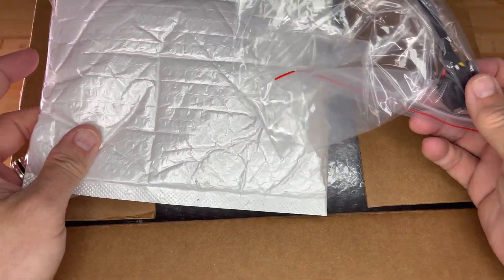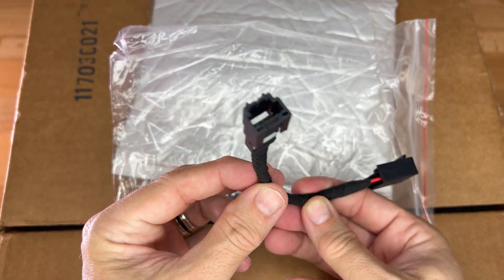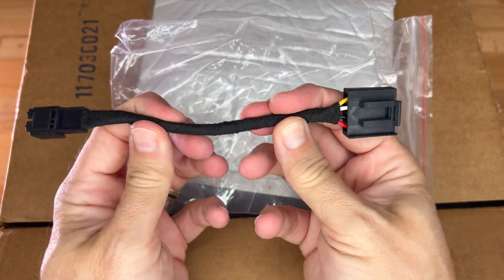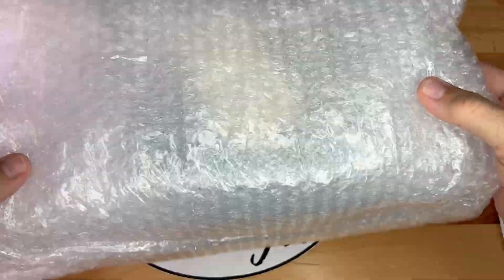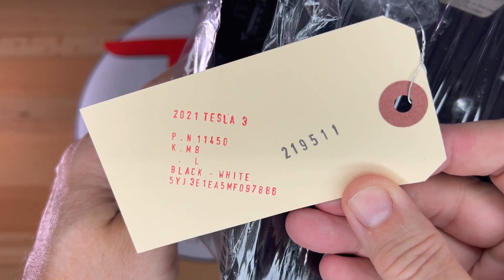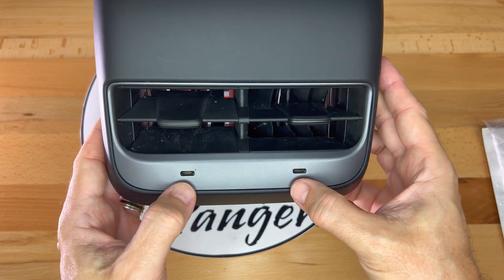First up is the adapter cable. It arrived in a padded shipping envelope and then inside a Ziploc bag. The female end on the left accepts the car's connector, and the male end on the right connects to the new USB inside the housing. Underneath we have the new housing in its box. Taking it out of the protective bubble wrap, we see that it is covered in a plastic wrap. The label says it's from a 2021 Model 3. Now that we can see it, the component is in pretty good condition and the outside surface is free of scratches.